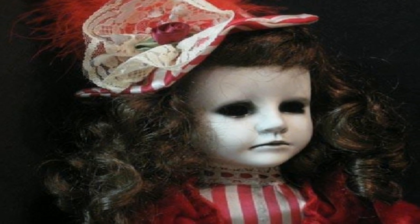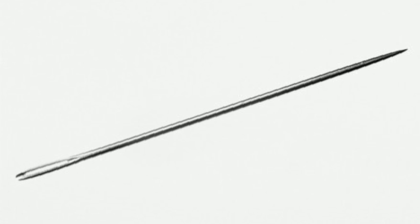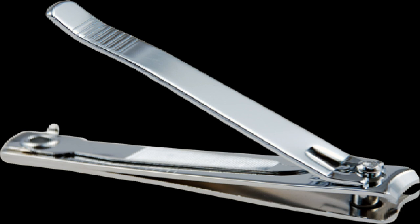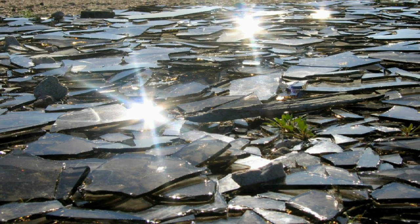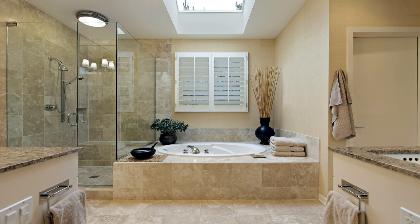Things you need: one stuffed doll that must have limbs, rice enough to stuff the doll with, one needle, one crimson thread, one pair of nail clippers, one sharp edge tool such as a knife, glass shard, or scissors, and one cup of salt, a bathroom with a bathtub and some form of counter.